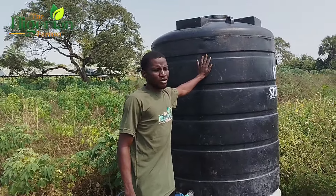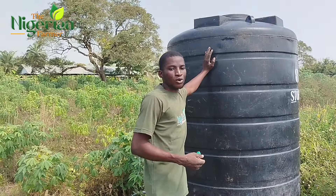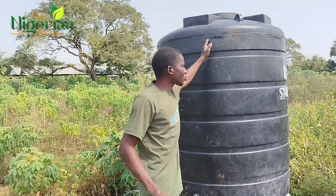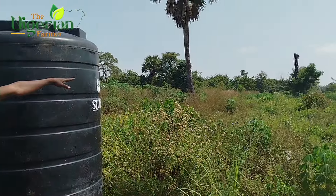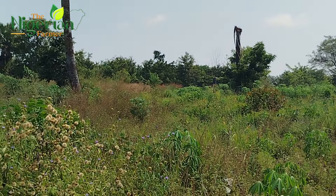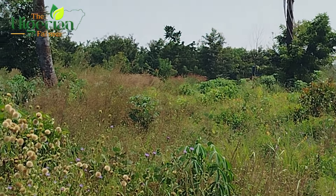We have a little water in here because we tried to pump water from our well. We have a borehole now — that's great news. We pump water from our well, and that is our borehole there with two additional storage tanks of 1,000 liters each, making 3,000 liters total.